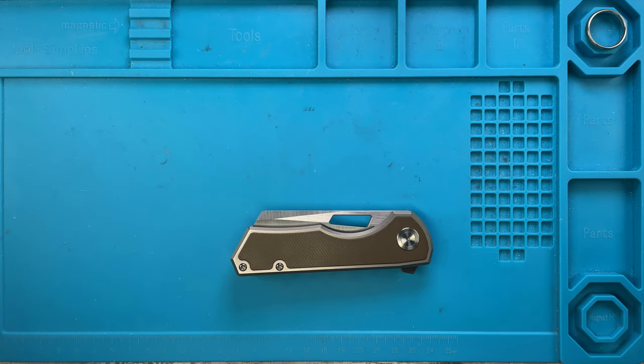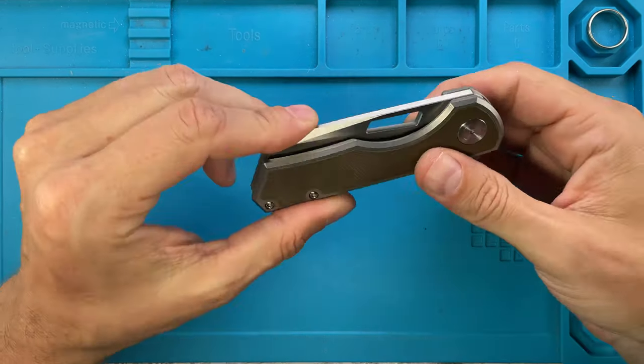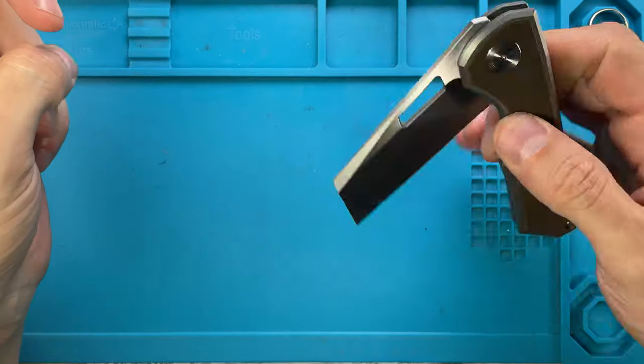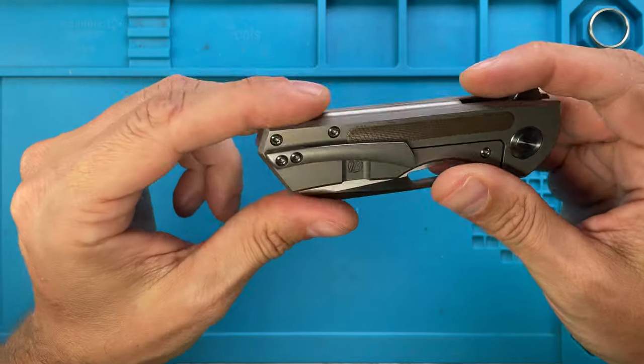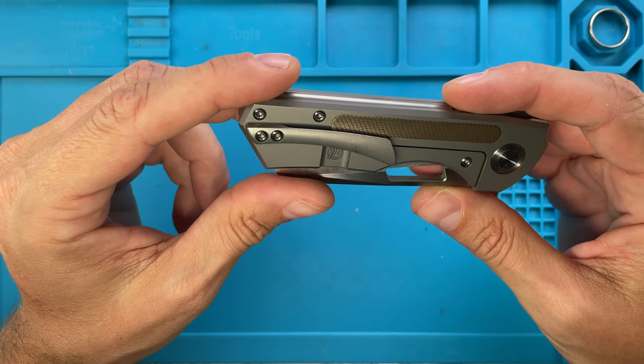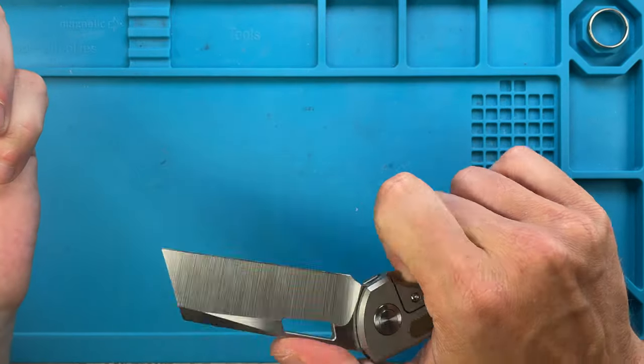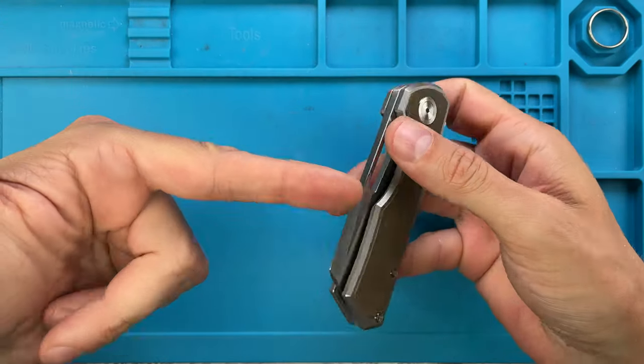All right ladies and gentlemen, Fabs in the house and welcome back to the channel! Today I'm here with Brian Brown Knives Jaeger for a quick maintenance video. Don't forget to like this video and subscribe to the channel if you're enjoying this kind of stuff.